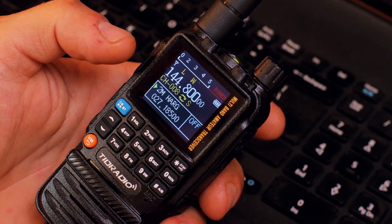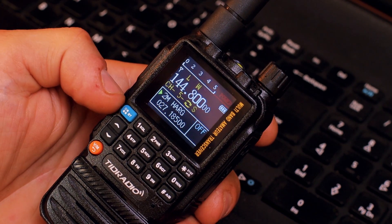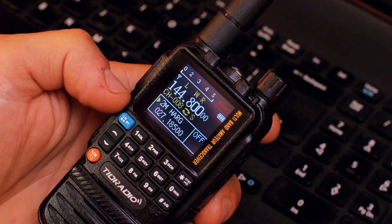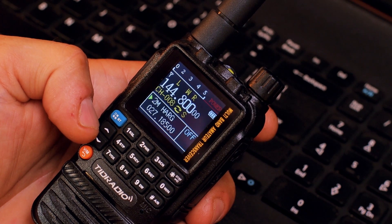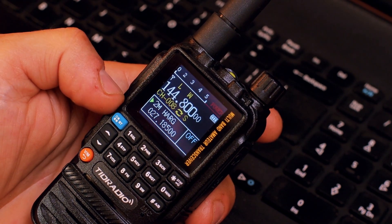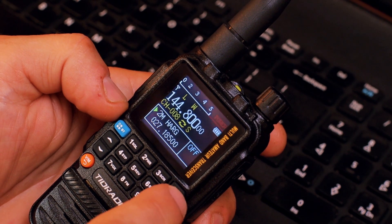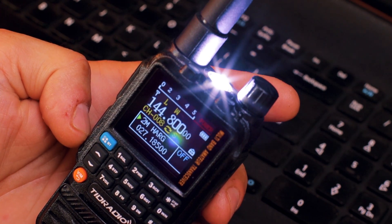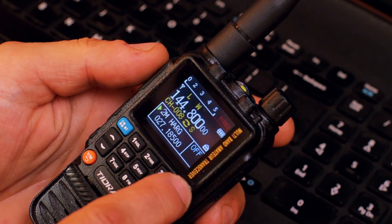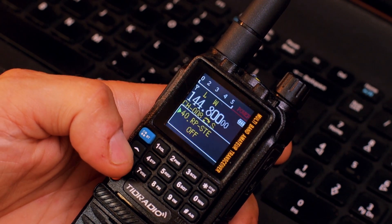For example, I have a repeater programmed into the radio right now. You can press Enter and then 5, and you get an 'R' shown on the display — that means you've swapped the transmit and receive frequencies. Of course we'll put it back as it was. Also, I believe that previously if the keyboard was locked you were not able to turn on the torch, but now it does work. I'll unlock the radio again.